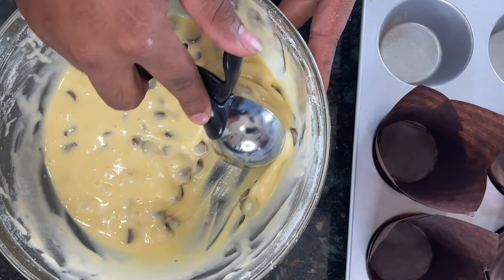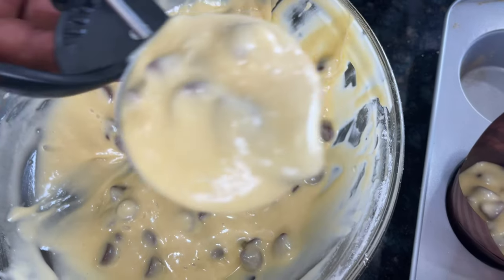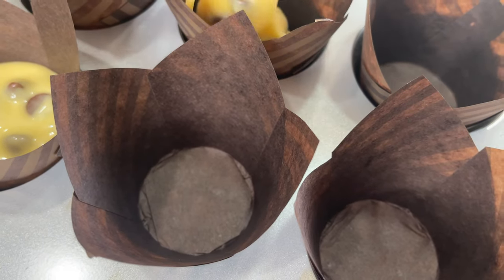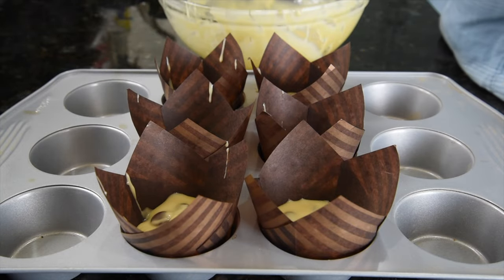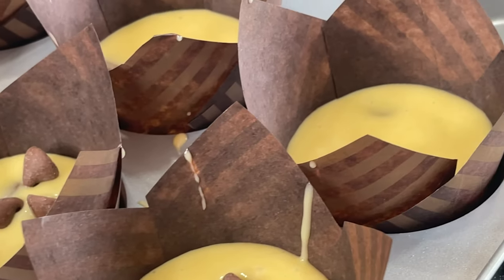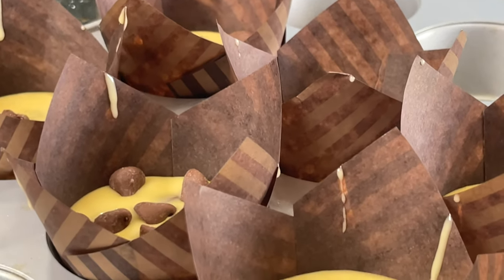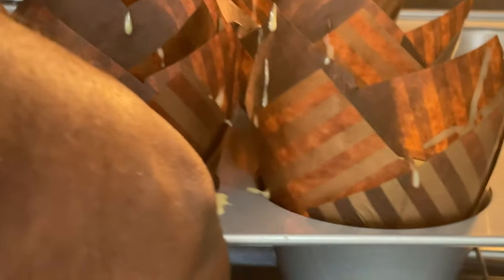Now let's make the scoop equal to the scoop. The batter has the right texture. I am going to put it in for 10 minutes.